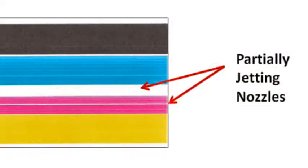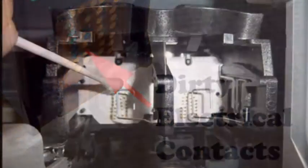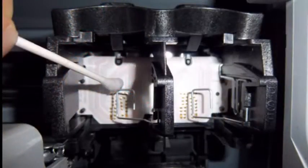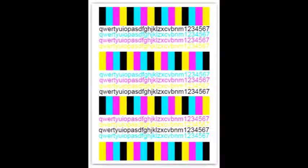If the cartridge fails to print a particular color or displays poor print quality, perform complete printer and cartridge cleaning procedures as recommended by the printer manufacturer. Print an internal self-test print or choose one of the test prints from inkjet411.com. The test prints are designed to fire all nozzles by color and will aid in determining if a particular color is out.